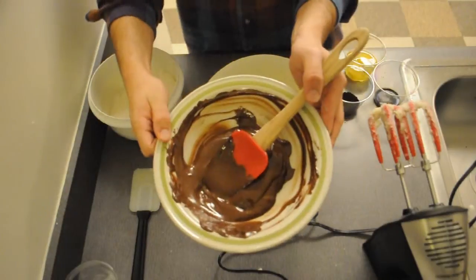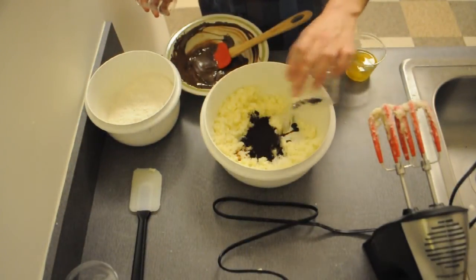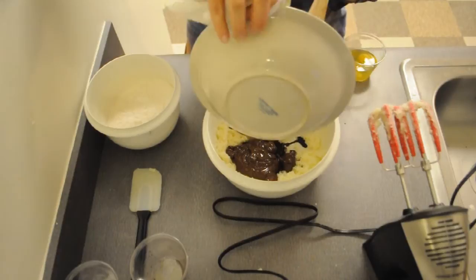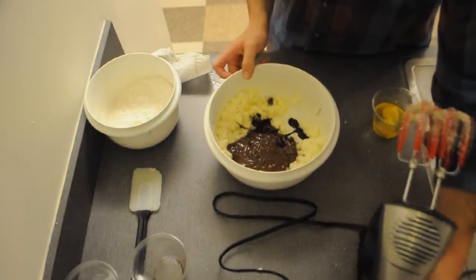We are now going to add the melted chocolate, vanilla, and espresso bean powder. You can use a double boiler or the microwave to melt the chocolate. I always use a double boiler because chocolate burns really easily in the microwave. Now we're going to mix it a little bit.